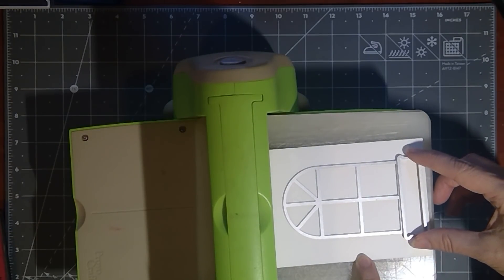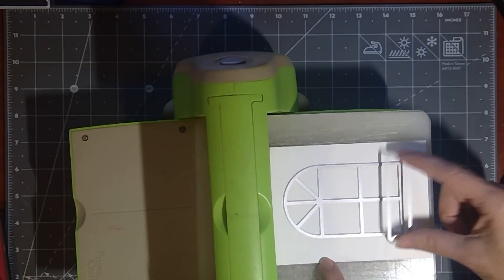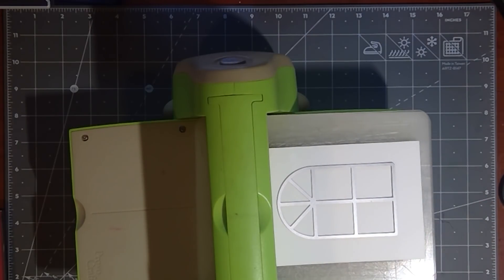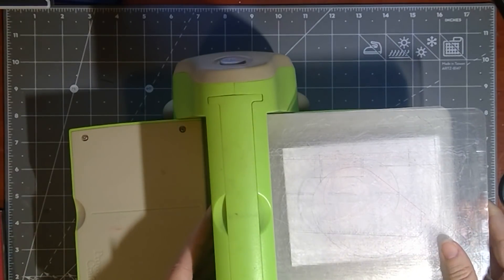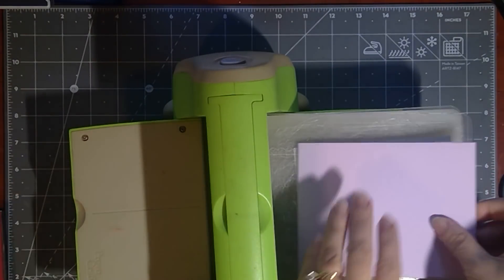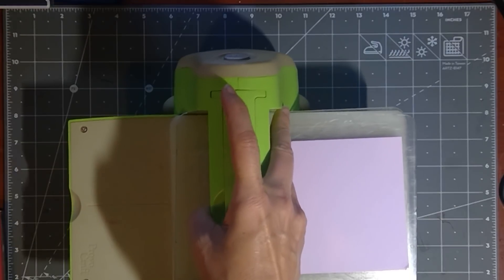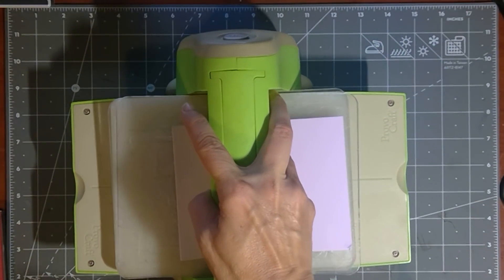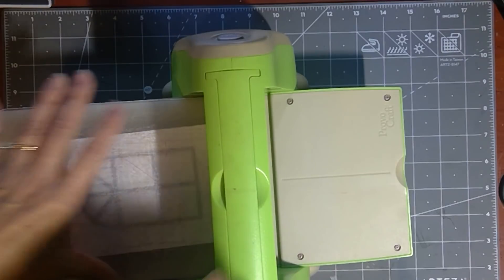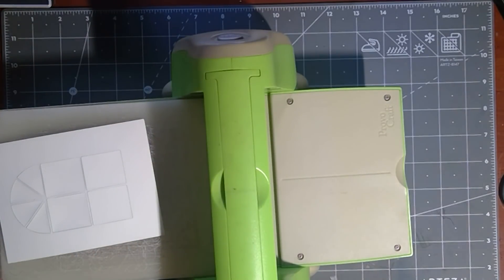I'm just going to grab this window box piece to show you that how you want to layer this is up to you — if you want to put it at the very bottom with the flower sticking up, if you want to go up higher, and that can allow for a square card. There's lots of different ways to do it, lots of ways to customize it. So now I'm going to put on my B plate, and then I'm going to grab some extra cardstock shims because these plates I've had forever and they do have a lot of warping. So I'm just going to take another piece of folded cardstock and put this on here — hopefully that'll be thick enough. And that cut out perfectly, you don't need to do another pass.